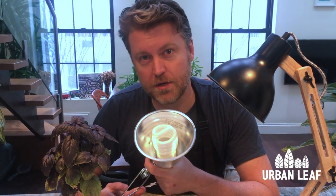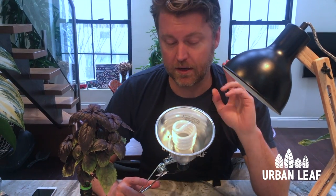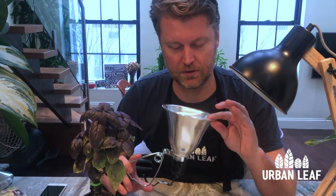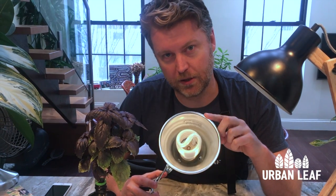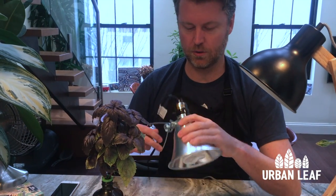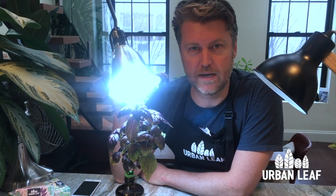If you're using a non-directional light globe such as this CFL — compact fluorescent — these throw light out in all different directions. A couple of recommendations: first, get a lampshade something like this. I know it's not the prettiest thing in the world but it's really important to the effectiveness of the light — we have a separate video all about that. If you're going to use a CFL, you want to get it literally as close as you can, almost kissing the leaves of the plant. That does mean you'll need to check it every couple of days for placement.